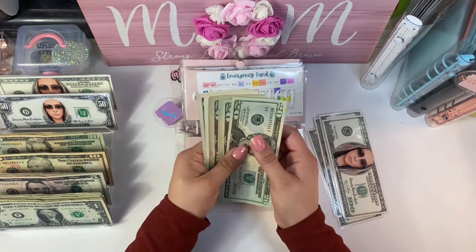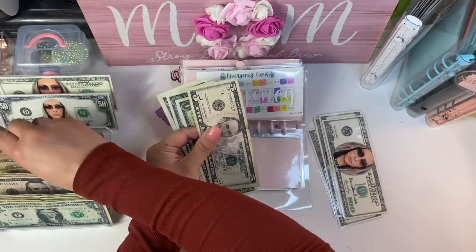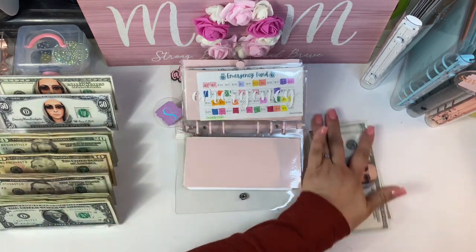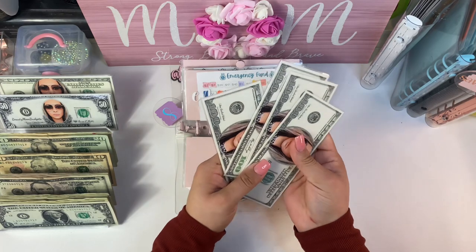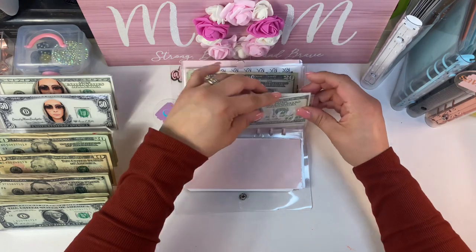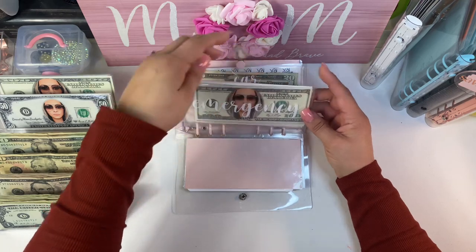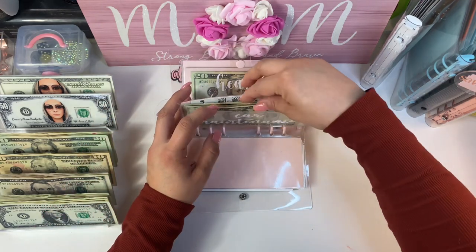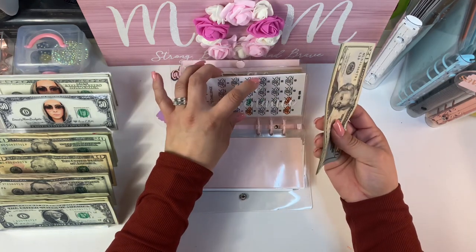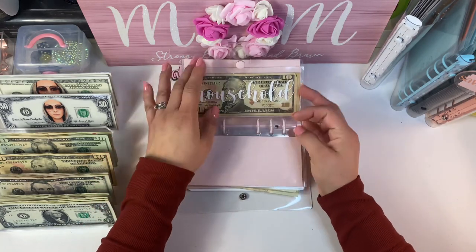I'm so happy to finally condense the emergency fund! Emergency fund now has four hundred dollars — my goal is to eventually be able to use a $500 placeholder in that one. Car maintenance has $81 and I'm not going to touch it because we're going to need an oil change pretty soon. Health and household I'm not touching either.